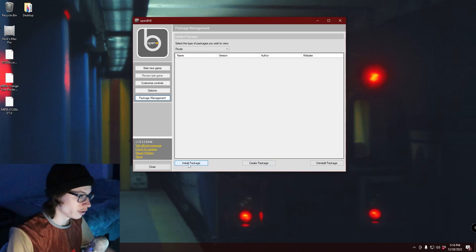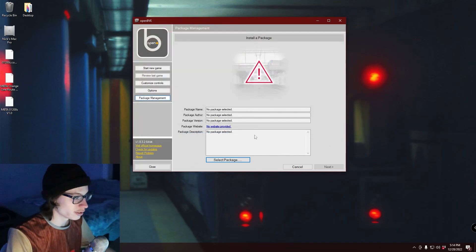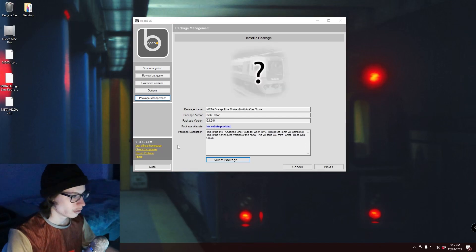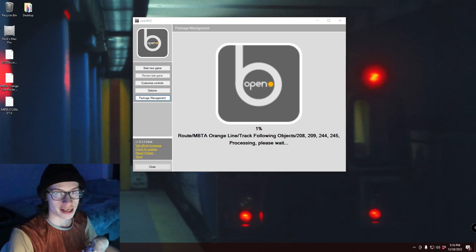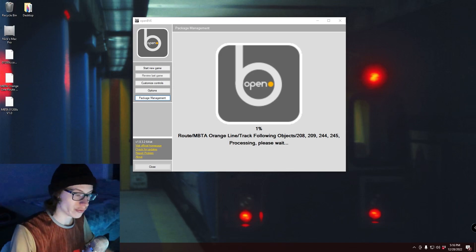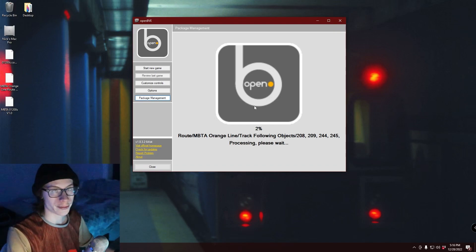Now we're going to install another package, so go to Install Package, then Select Package. This time we'll choose the route since we installed the train last time. Click Open and it will detect what it is and give you all the information. It is quite a large file so it has to look through all of it. There we go — it detected it. Now click Next and it will be installing. This will take a very long time. Depending on whether you're installing this on a hard drive or an SSD, that will determine how long you have to wait. Give it at least five to six minutes for this to install given it's a very large file.